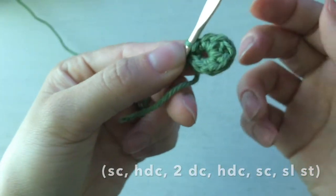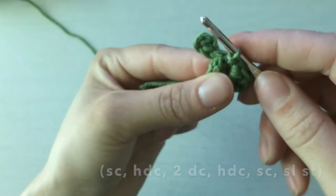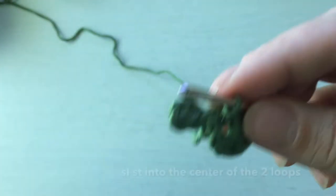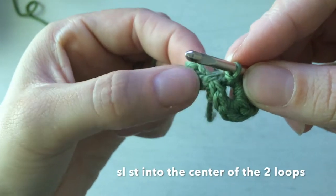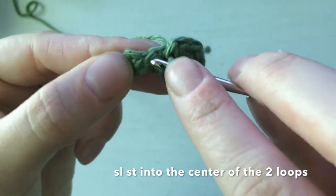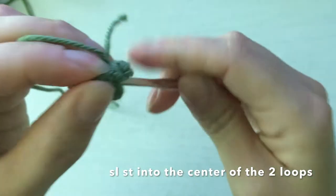Look — you can see a leaf forming, and the hole is now a lot more visible. Then we do the same thing on the other side. The next step: slip stitch into the middle of the two loops again. Here's our other loop on this side, so somewhere in the center is fine — this is not going to be seen at all, it'll be covered by the center of the bow.